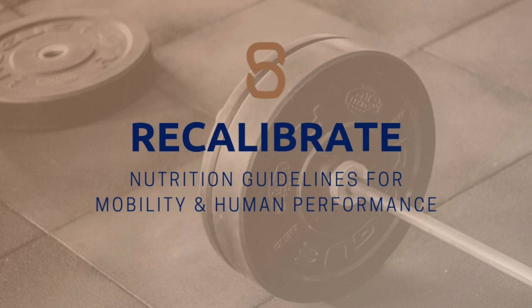Make sure you take a moment to drop by the description and grab your free copy of Recalibrate — my nutrition guidelines for mobility and human performance. This is gonna have you dropping fat, gaining muscle, working to resolve any pain issues, setting you up to prevent injury in the long run, as well as optimizing your overall athletic potential.